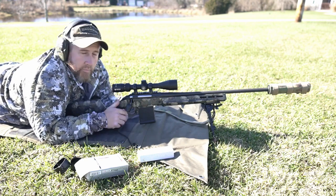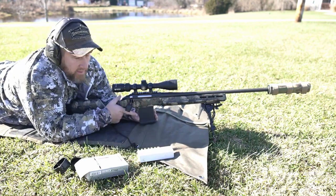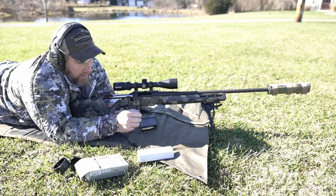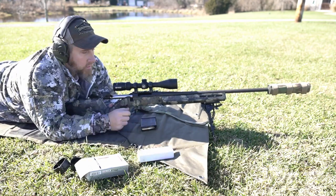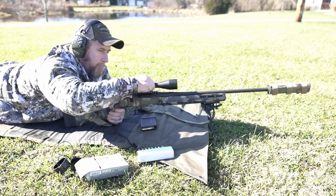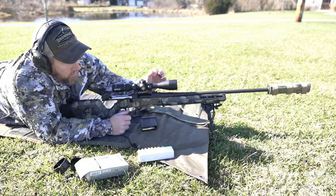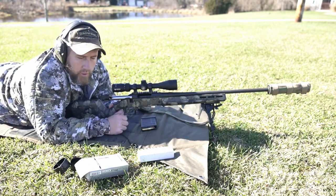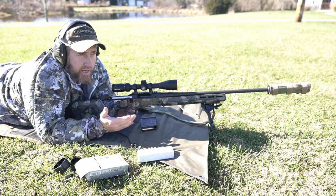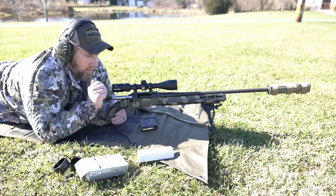I can already tell we're going to have to make an adjustment — and that is the reason why we do this. This thing has been sitting in the safe for quite a while and it's shooting low. Not real sure what the reasoning is on that, but that's surprising to me — that's why we come out and check zero, make sure everything's good. You always want to give yourself the best chances and put an ethical shot on whatever you're hunting.